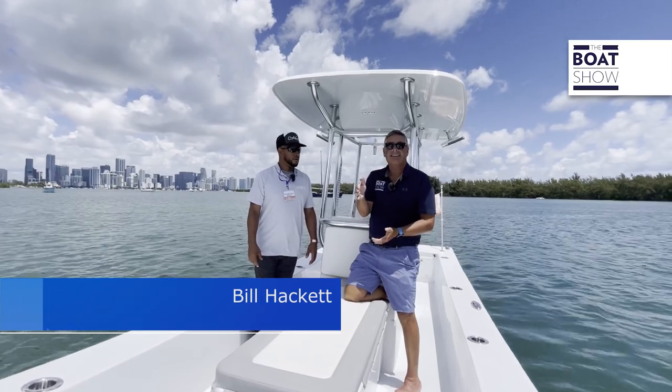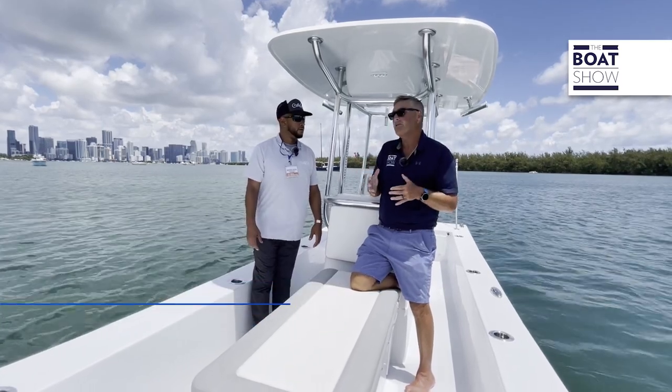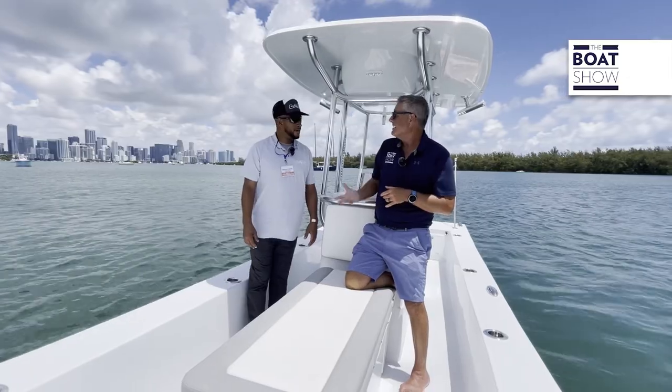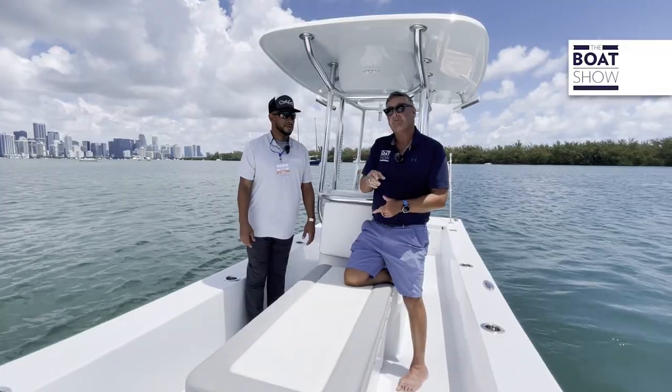If you're down on Shem Creek in South Carolina, up in Maryland, or anywhere you've got skinny water — this is a multi-purpose boat, very efficient. You need to check it out for yourself. Thanks, Giovanni. Thank you — very nice to meet you. Appreciate you guys being here. Go see it for yourself and take it for a sea trial.